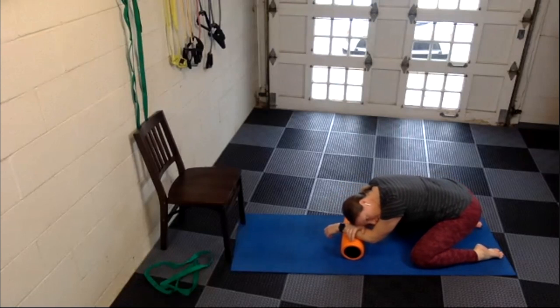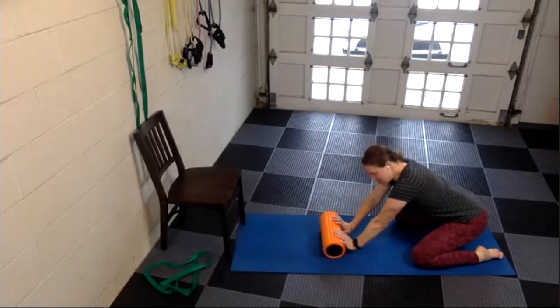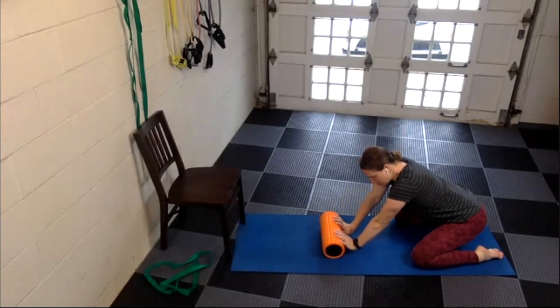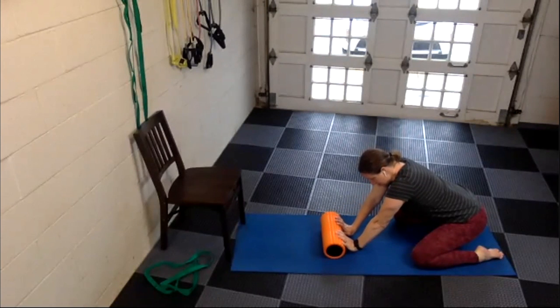Now we're going to stop and do a little stretch — you don't need to change position much. Same child's pose position with your legs. Place your hands on the foam roller, let your fingertips rest on it, then roll it down towards you until you feel a good stretch. Roll the foam roller towards you while leaving your fingertips on it, and you'll feel a good wrist flexor forearm stretch through your whole forearm on both sides.